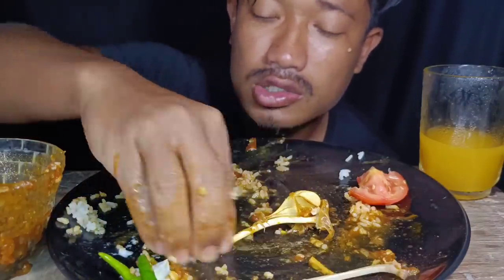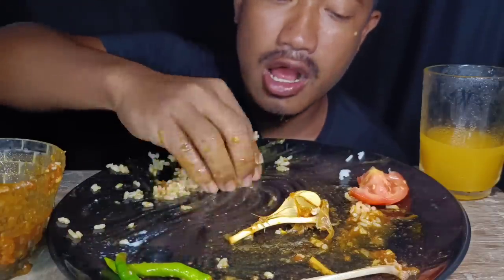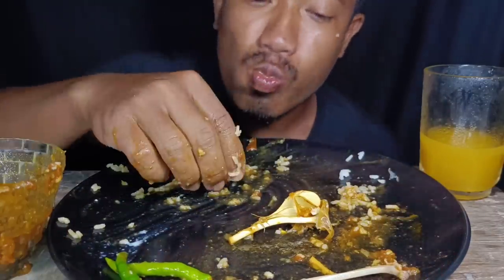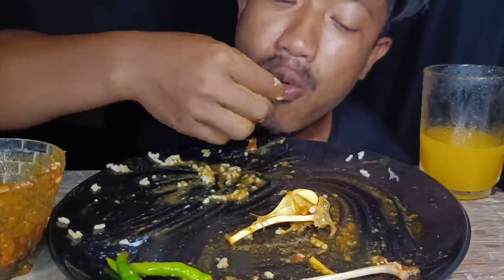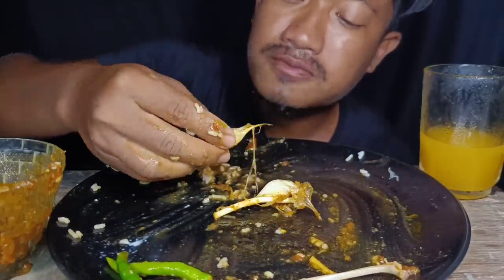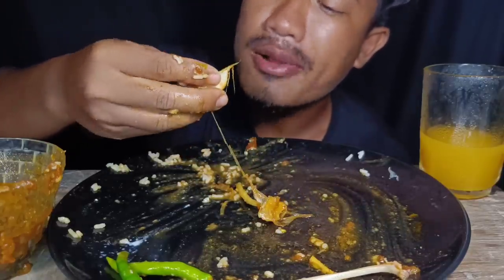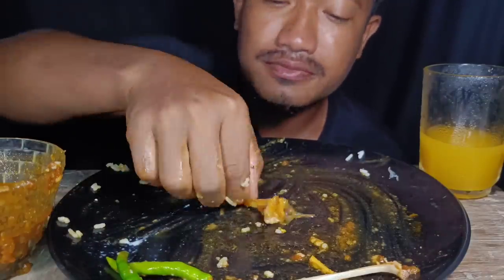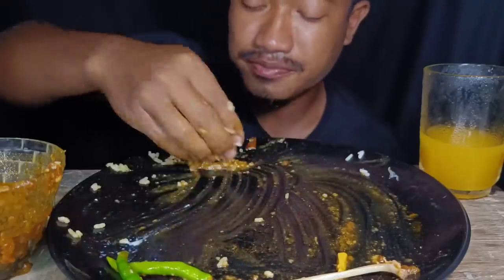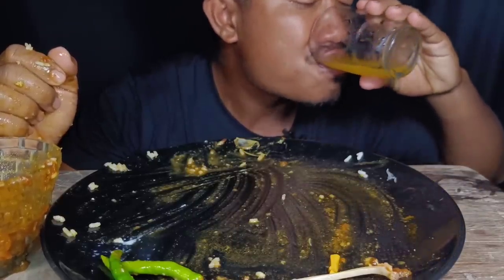Oh my god, I've got a lot of spice here! See you in the next video.